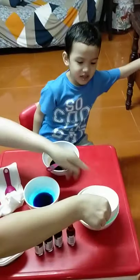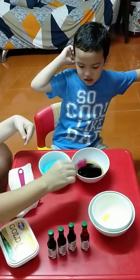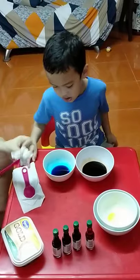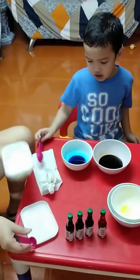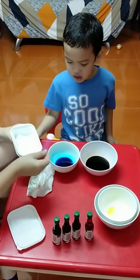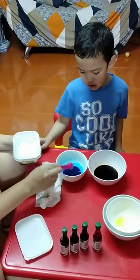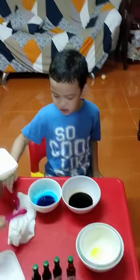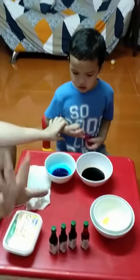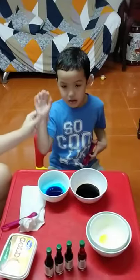And then this one — what color is this? Blue! Very good. Do you want to add more baking soda? If we add more baking soda, will it make bubbles again? Let's see — we'll add more baking soda and check if it will make bubbles again. It won't make bubbles anymore. Now you know, Ate. Alright, thank you! Say bye — look at the camera. Bye! Say thank you.